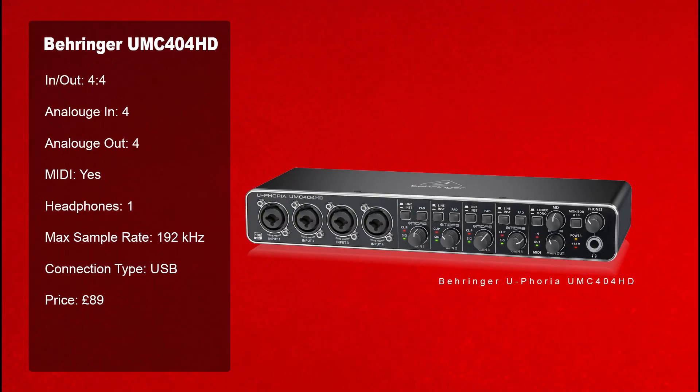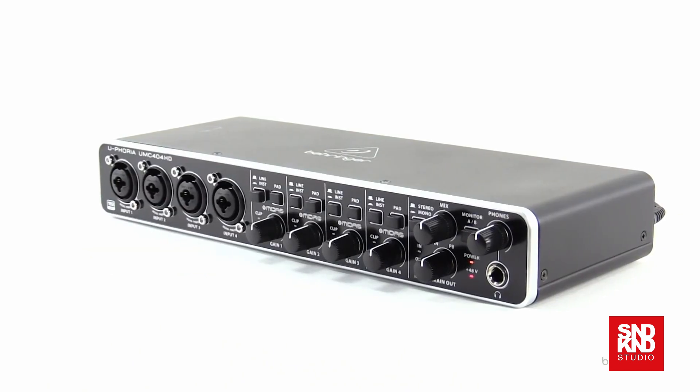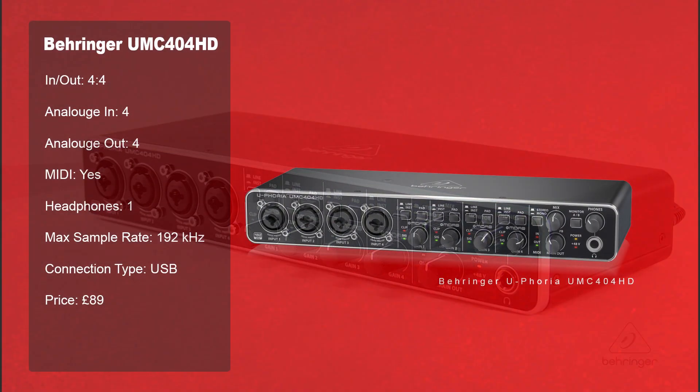In at number eight we have the Behringer UMC 404HD. This is a four in, four out, has MIDI, one headphone socket. Maximum sample rate is 192, it's USB. Its rough street price is about £89. If you're just starting into a music career this is a great product — well built. Take a look at this one.